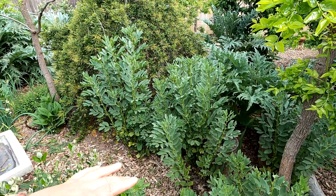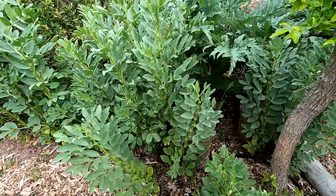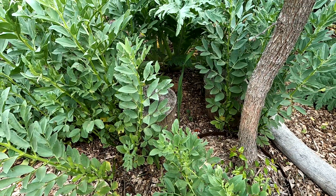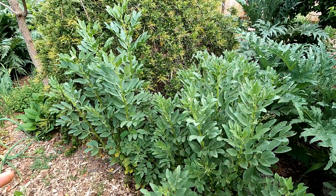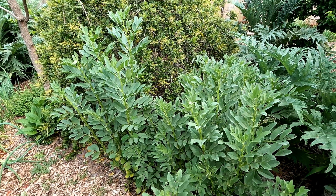Back over in this area of the garden you can see I've got another little patch of fava beans here. I'm going to let these fully mature for more seed stock — we may harvest some of these pods for the beans as well and make a delicious fava bean chili out of them. But over here you can see we don't have any aphid issue whatsoever.